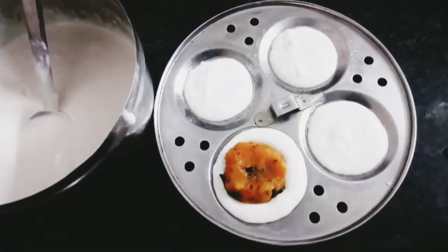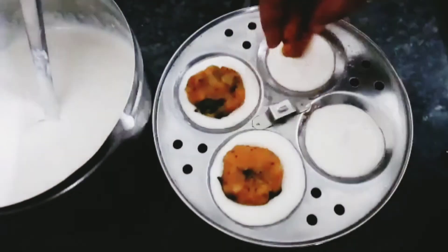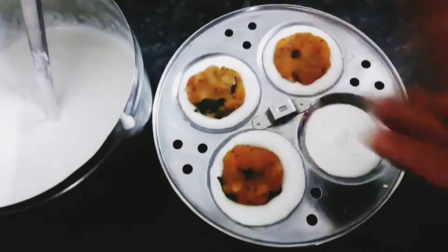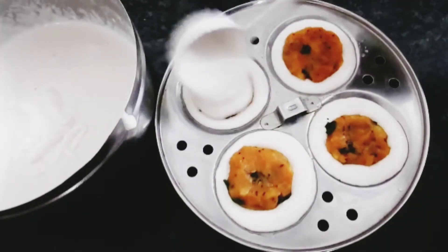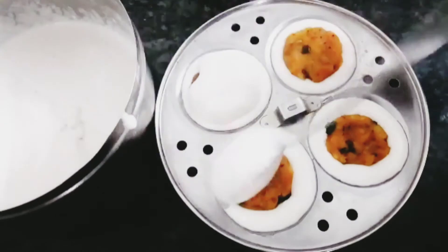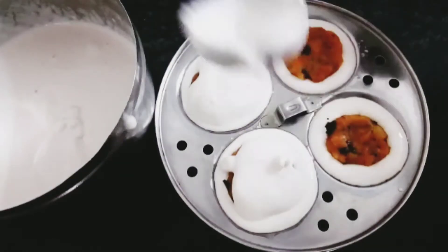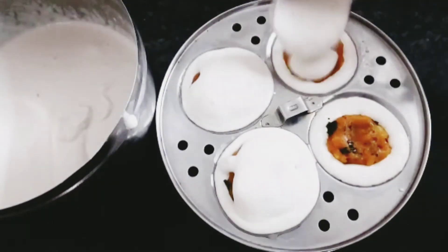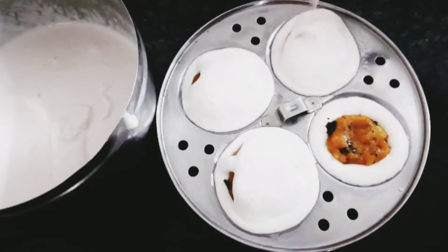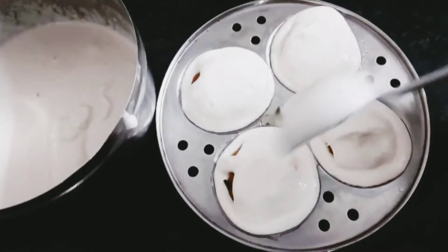I will close the lid. Close the egg and let it cook. Now the egg is ready.